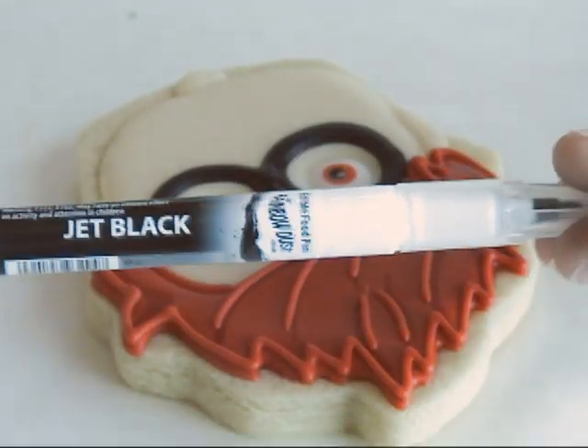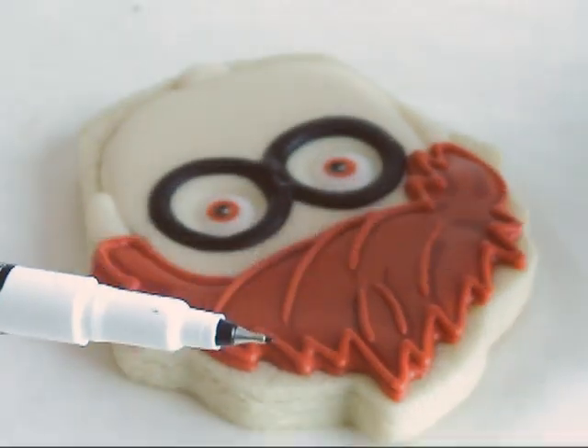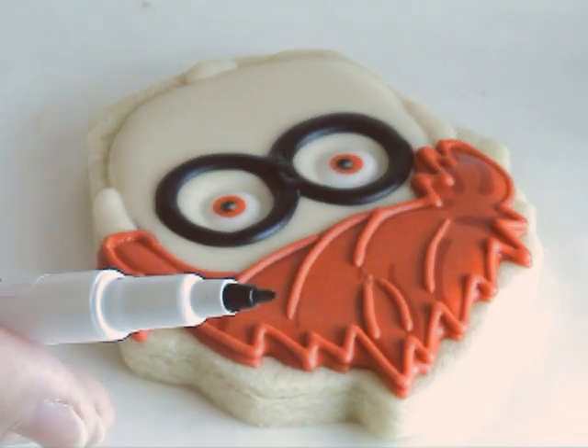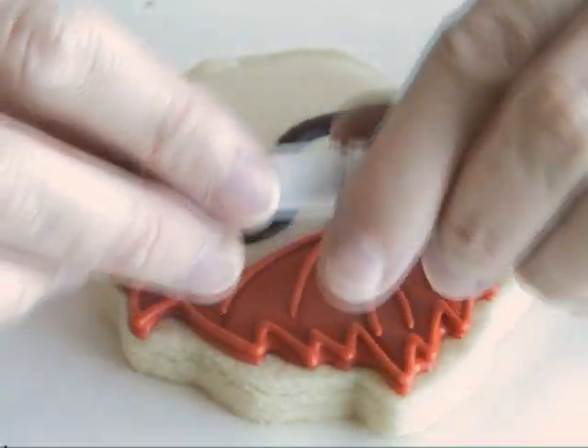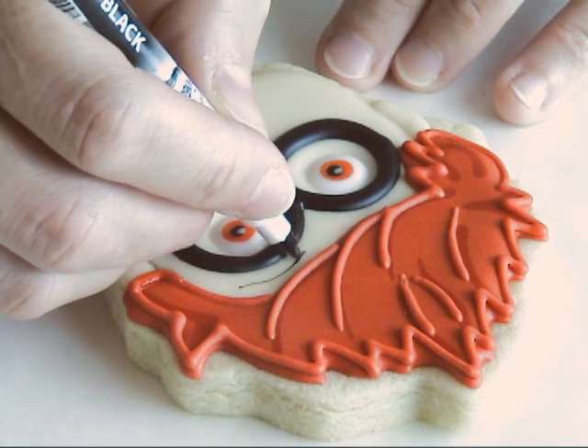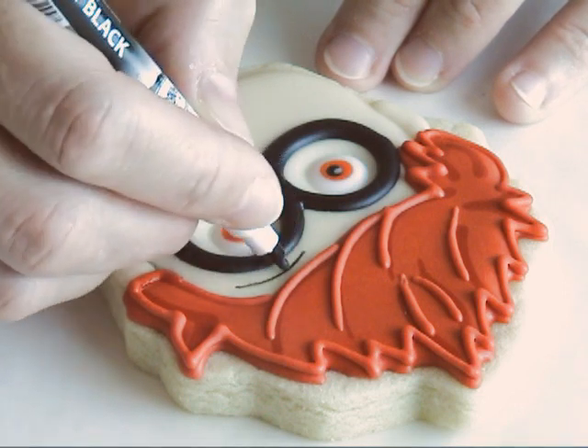To add the facial features I'm using an edible marker — this is a fine tip, and it also has a medium fine tip on the other side.